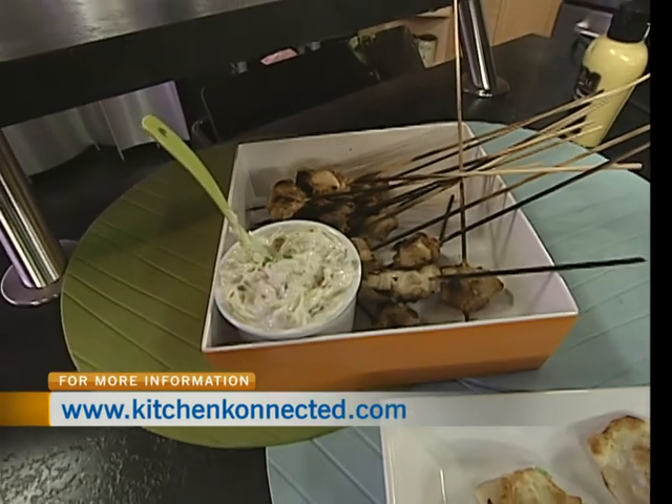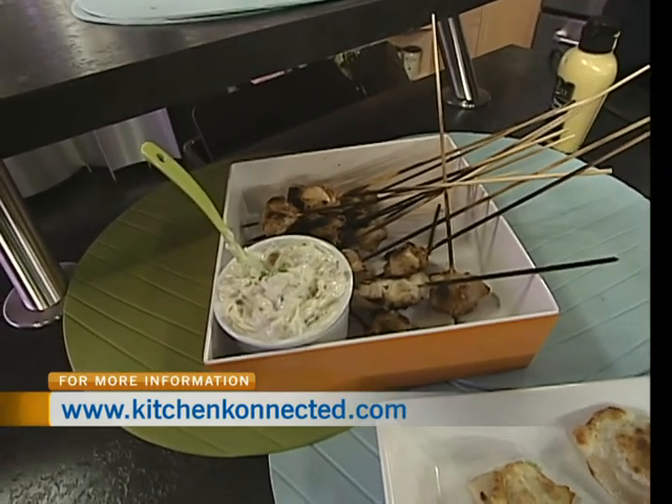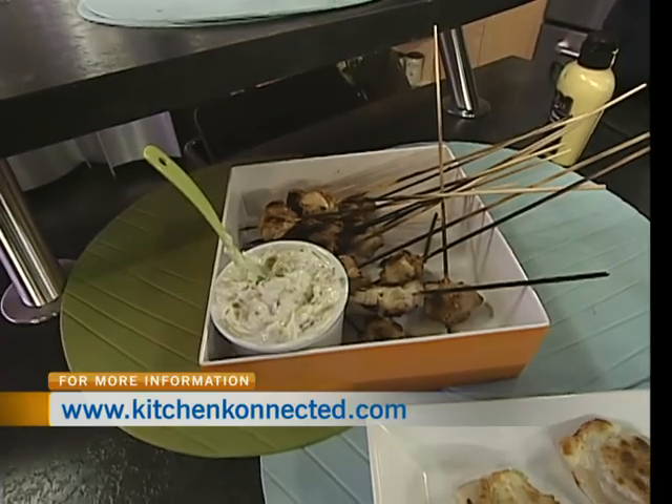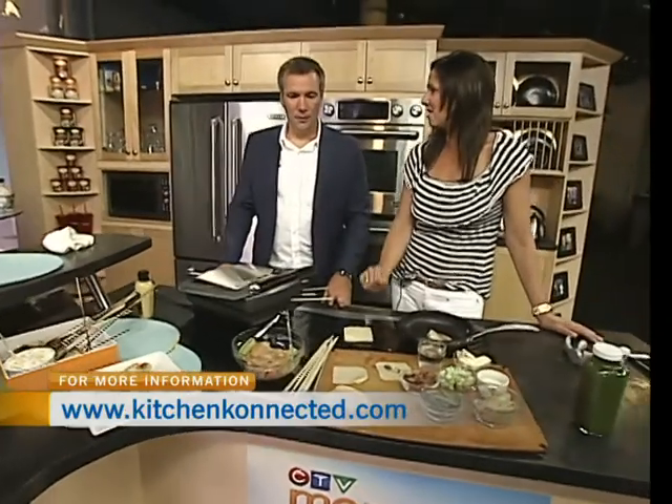Maple syrup enhances the sweetness of the onions. The dip base is Greek yogurt, bacon, caramelized onions — and you could throw in asparagus or anything you like. Just a little bit of mayo in the base too.